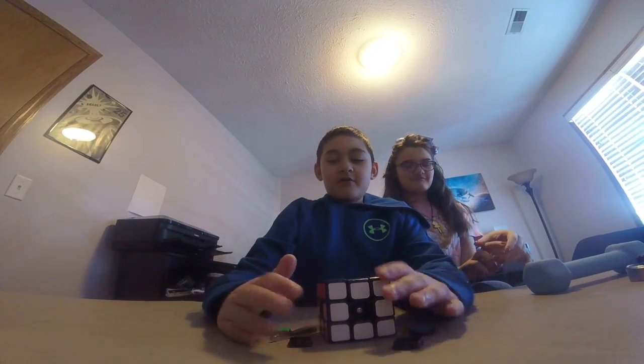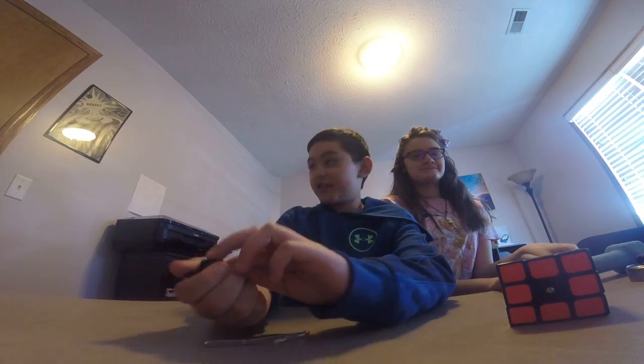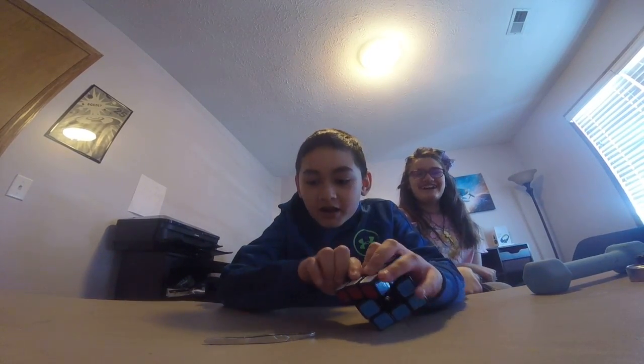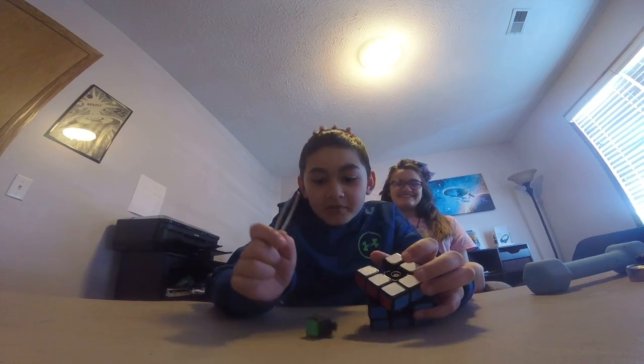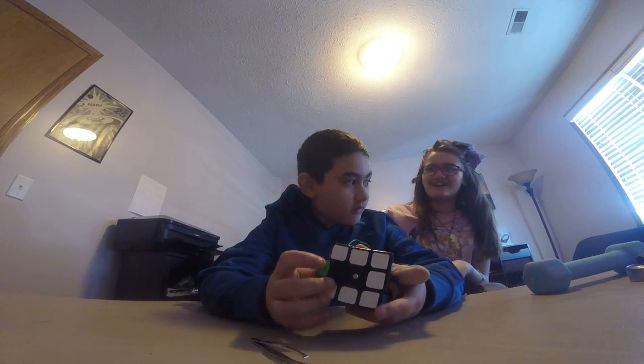Okay, we got all the centerpieces out — yay! Now we can do these pieces. There we go. What's wrong with you? Something.